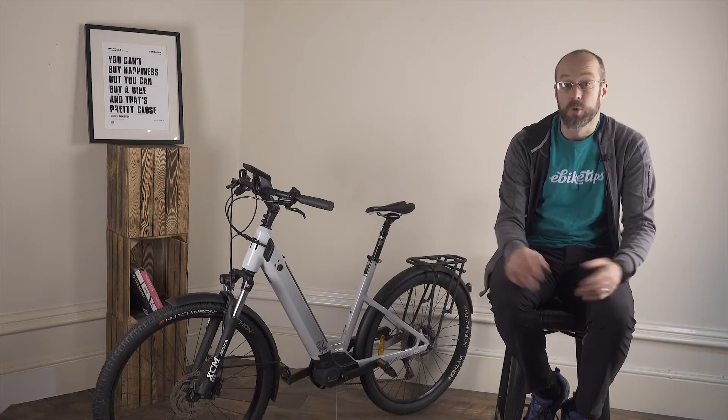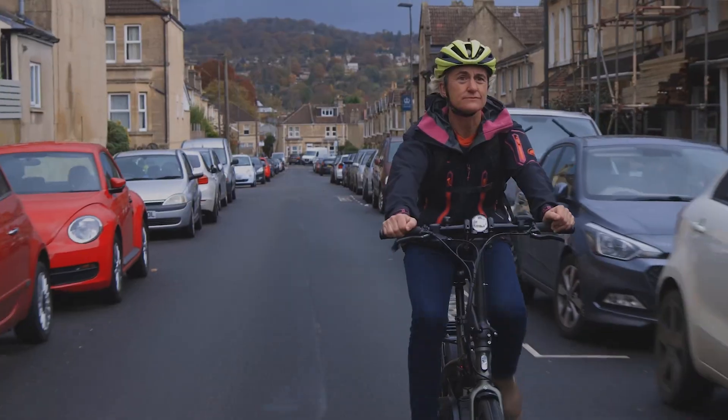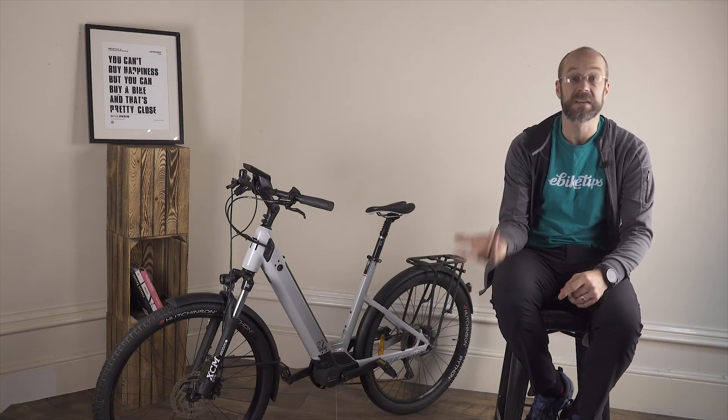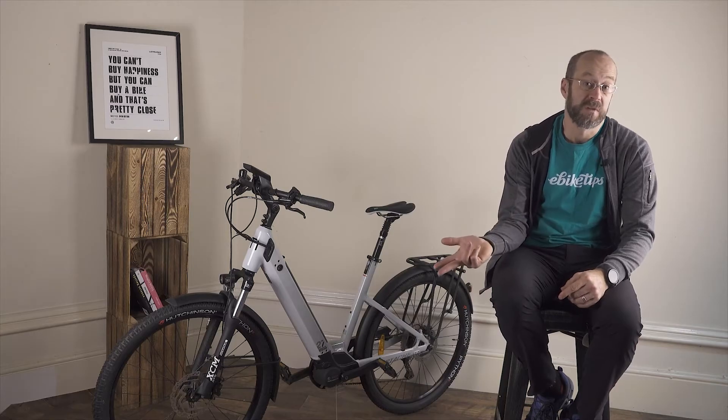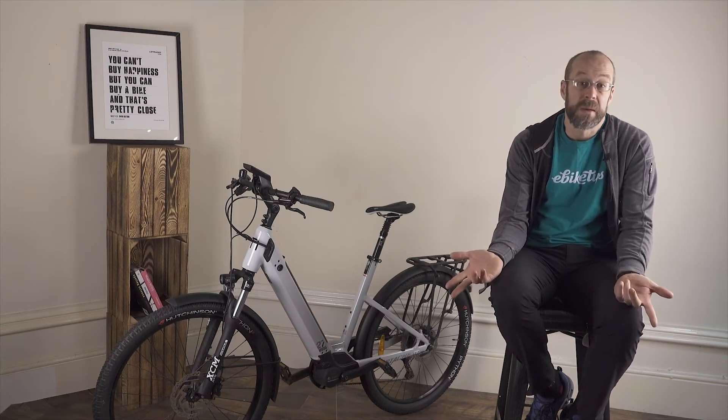The quieter ones now are no more noisy than a hub motor. There are quite a few big names in the mid motor market: Shimano, who are the world's biggest bike component manufacturer, make their own range of motors, and Yamaha and German automotive company Bosch also have well-regarded systems.